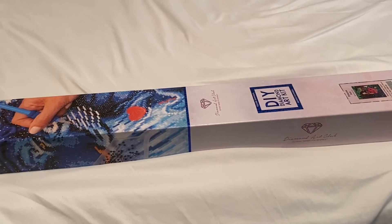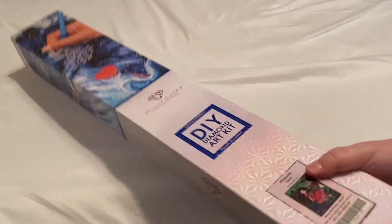Hi everyone, welcome back to the channel! Today we are doing another unboxing, but before we get into that, if you guys are new make sure to subscribe. We have a ton of unboxings coming up in the next week or two — some gorgeous paintings, diamond art club, dreamer designs, other crafts, crochet, jigsaw puzzles — just a little bit of everything, so make sure you guys stay tuned. Let's get into this unboxing!